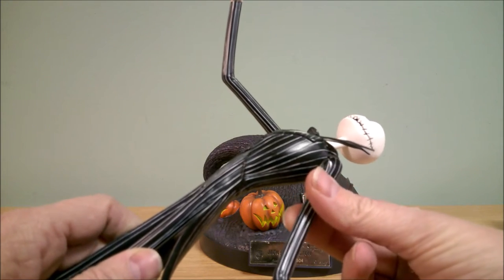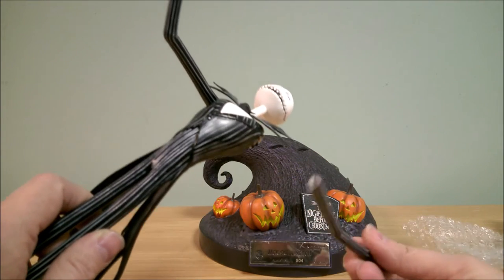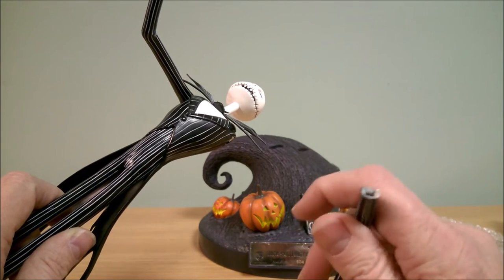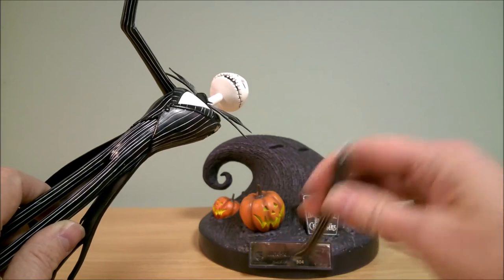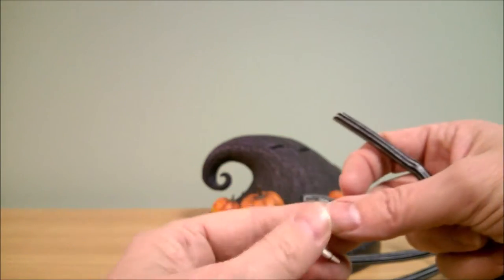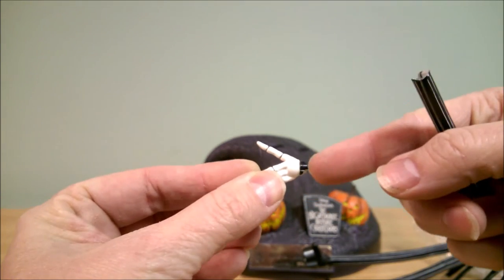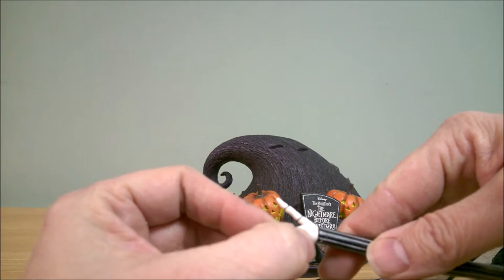So I'm going to glue his arm back on with super glue. What happened in shipping — and I was partially refunded for this — was his hand broke off. They didn't wrap it separately; they just laid it in the box and it jiggled around and his hand broke off. That was another break I wasn't anticipating. Here's his hand, and unfortunately it is not a clean break — you can see part of his shirt on there still. I will glue that back.